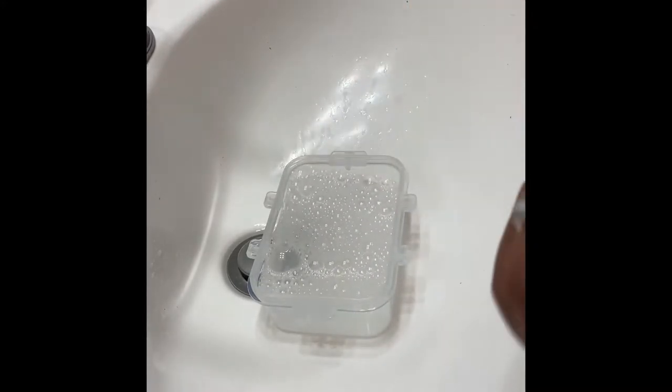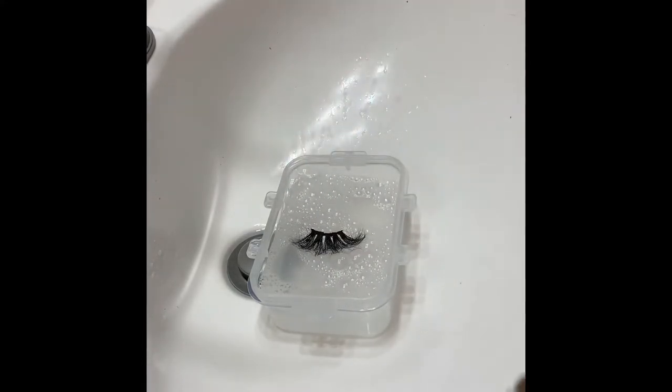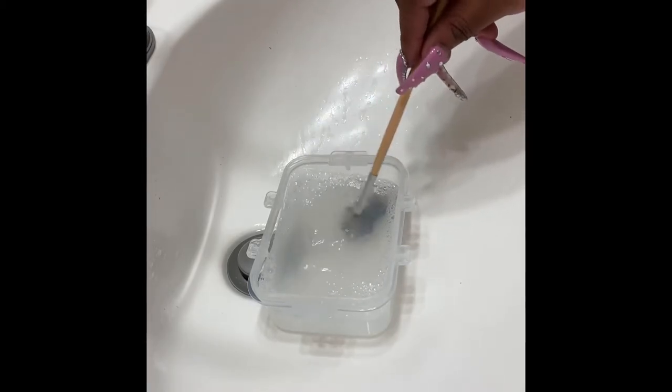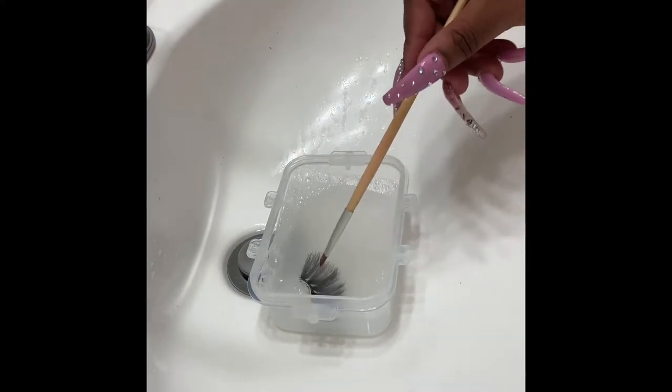Once you see bubbles, go ahead and put your lash into the bowl of warm water. The overall goal is to get the glue that's stuck on the lash to get tacky enough where you can pull it off with tweezers without damaging the actual lash.